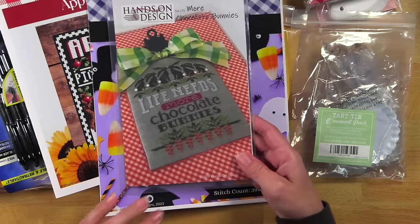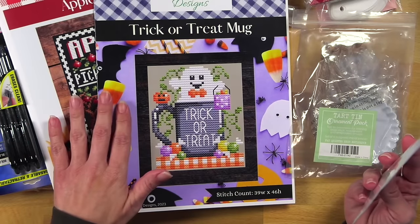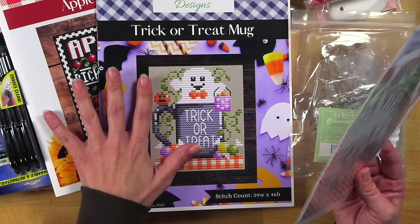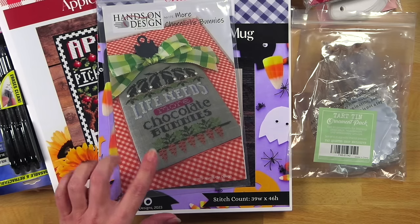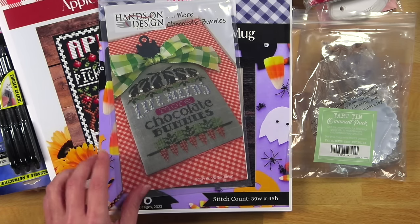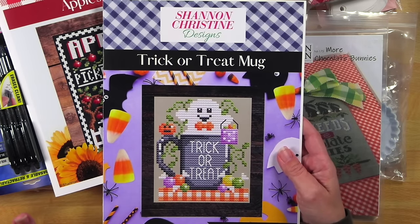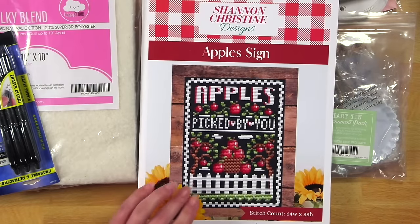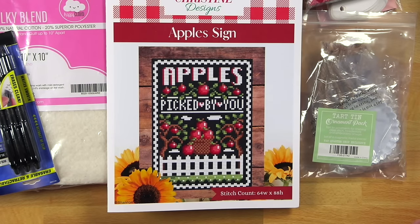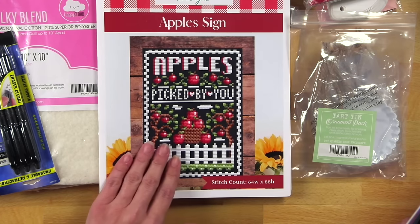I also grabbed some patterns. A lot of patterns you can just download and print yourself, but I really like to have a hard copy — it's already printed and I don't have to waste my ink. This one is from Hands On Design — I saw someone did something with this last year and I thought it was super cute. Then from Shannon Christine, I really love her designs — this one is a trick-or-treat mug and this is an Apple sign. I'm kind of thinking ahead for fall because this looks like it's going to be a fairly decent-sized project. Right now I'm also focusing on Valentine's Day because I want to make some decorations for my house.